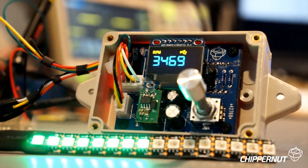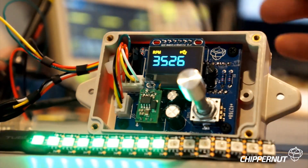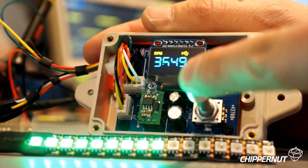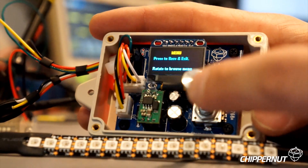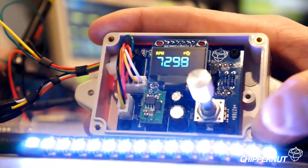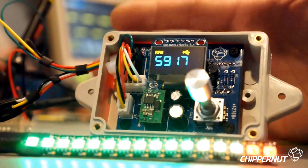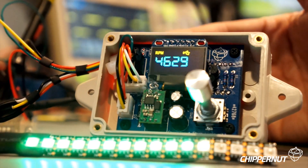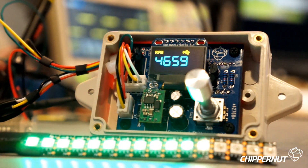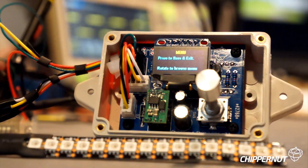Let's step through the different menu options and take a look at some of the new features. To access the menu system, you push down on the rotary encoder. You'll be able to access the menu system whether or not it's actually connected to a car — all you need is 12 volts of power. That's also a handy way of making sure everything is hooked up correctly, because the menu system does a test of all the primary functions.